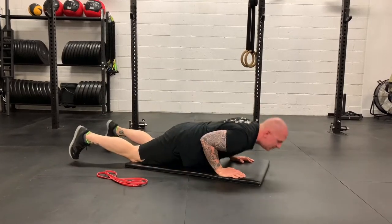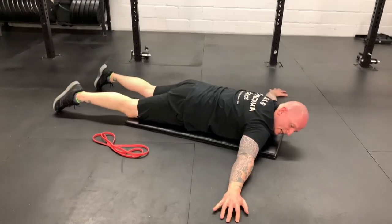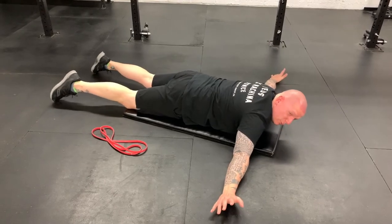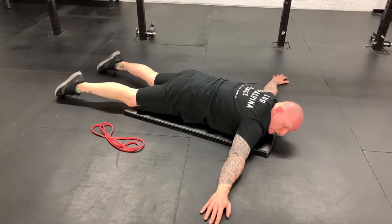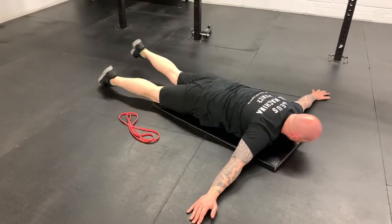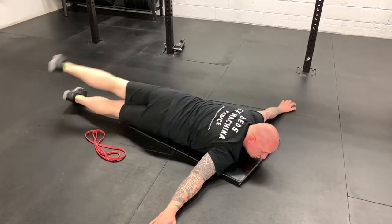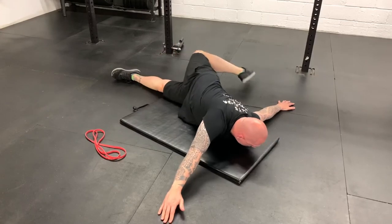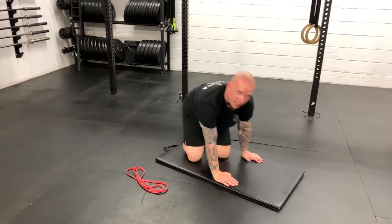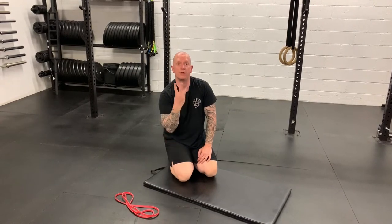Last but not least, the scorpion — the best part of the warmup. Bring the hands out into a letter T, and try to keep the chest in contact with the floor as much as possible. See if you can bring your opposite foot to your opposite hand — left foot to right hand, right foot to left hand. If you're super flexible you might get a bit stuck; if not, just get as close as possible. So: shoulder dislocates for 10, Hindu push-ups for 5, scorpions for 5 each side — 10 total — for 3 rounds.